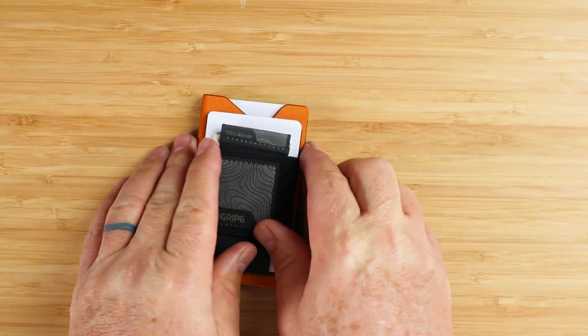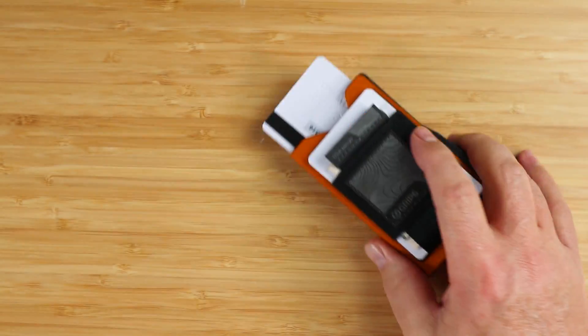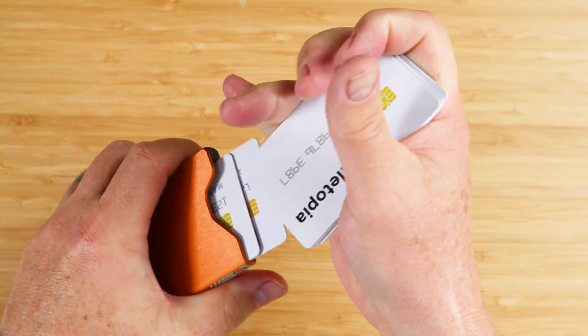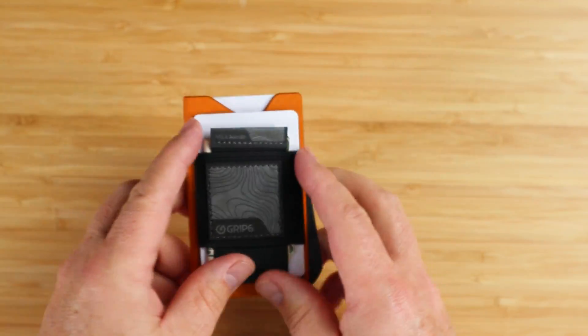Looking at the internals: first, there are no friction tabs on either side to slow the exiting of the cards; second, the fanning mechanism of the arm pushes the cards, but both Secrid and Exter have several teeth that fan the cards out, whereas the GRIP-6 has fewer — resulting in what we saw. Without friction pads on both sides, we still see this shotgun effect of cards, unfortunately.